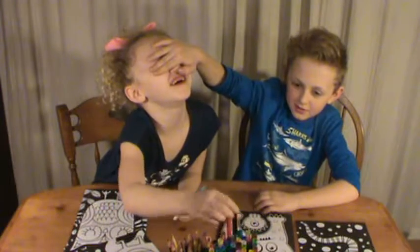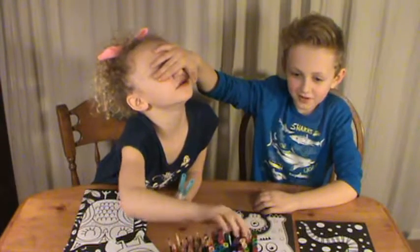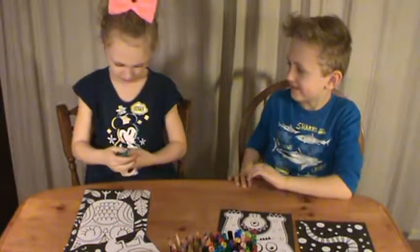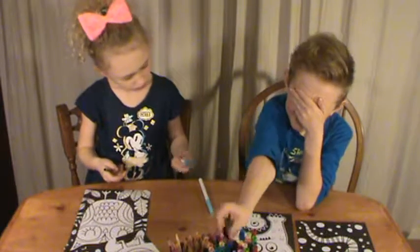One. Two. Oh, really good colors. Three. Ooh. I like it because this is a minty green and this is like a...